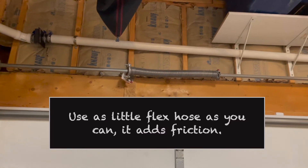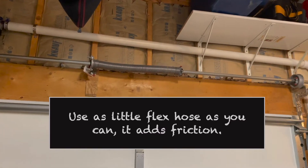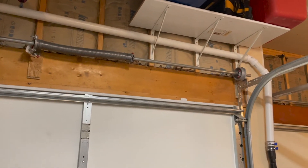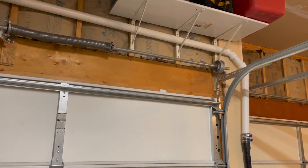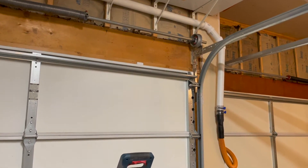To give you as much power as possible, try to avoid using a lot of flex hose. The flex ribs have friction and reduce your power. The same can be said with couplers and connections. So really think about what you want to do before you start making it a super complex system.